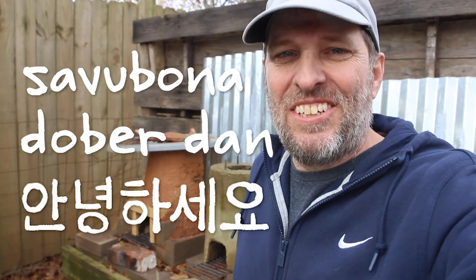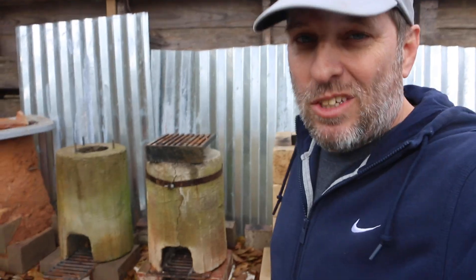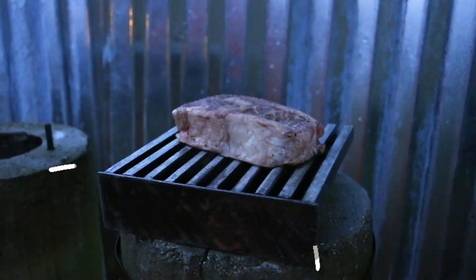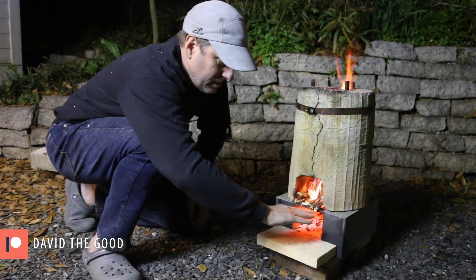Sawabona, Dobberdan, and Annyeonghaseyo. Hey, it's Tommy from Green Shorts and I've been so stoked about how well this grill on top of the rocket stove is working that I want to move this to my back porch so I can use it more frequently. But I'm not going to move my big sand table here from rocket stove row, so I'm going to make a purpose-built stand for this rocket stove to have it at the same height as the grill I've got over there now. It'll also make this look a little more official so that my wife approves of its new location.